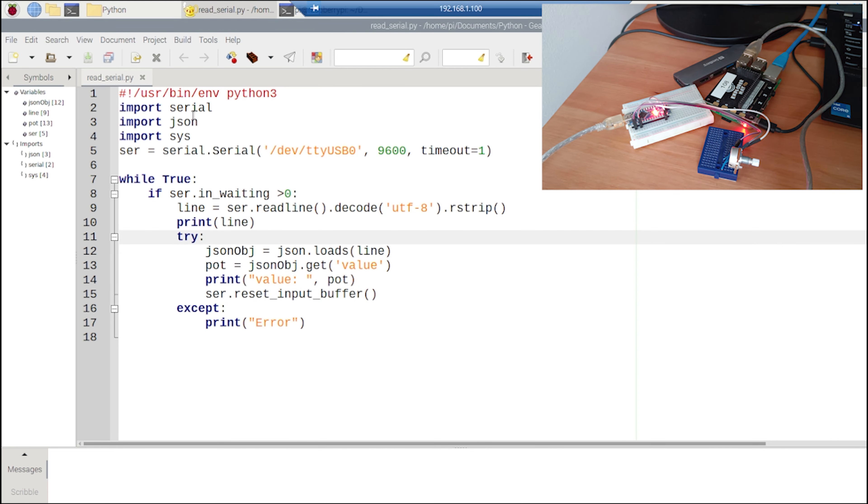Just to recap: remember to import the serial, JSON, and sys libraries. Create your serial object using the Serial class, specifying your device, baud rate, and timeout. Always check if in_waiting is greater than zero. If so, read the data using readline(), decode it to UTF-8, and rstrip to remove spaces. Use json.loads() to create a JSON object, extract the information you need, and remember to reset the buffer to receive new data. Thank you for your attention and see you next time.